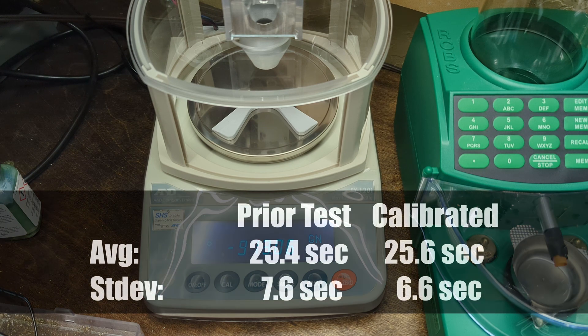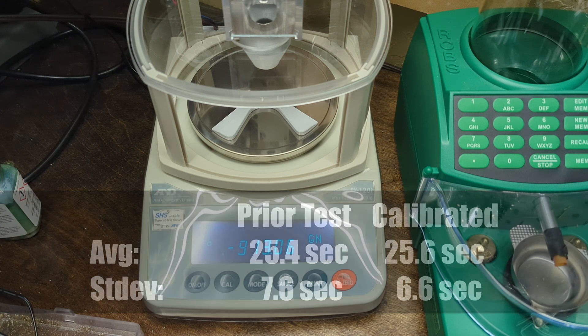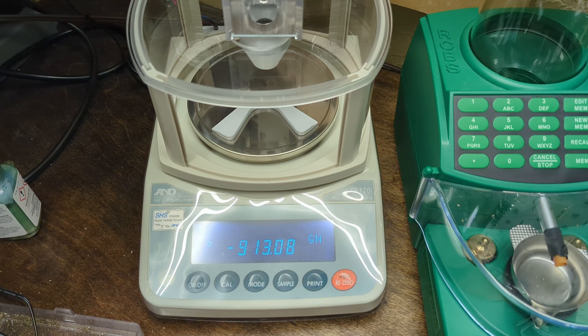The thing is it seemed slower. I'll roll in the actual specs for the average time and standard deviation of time for each drop — I'll have to check the video before I can give you those numbers. But it just seemed slower; if nothing else it definitely didn't seem any faster. So not a big gain from the calibration.